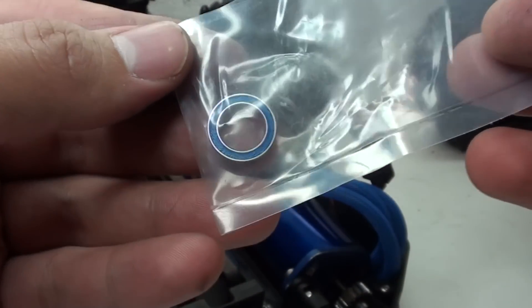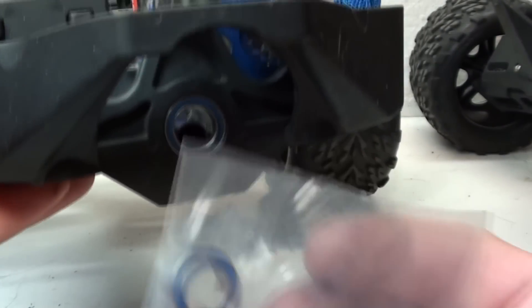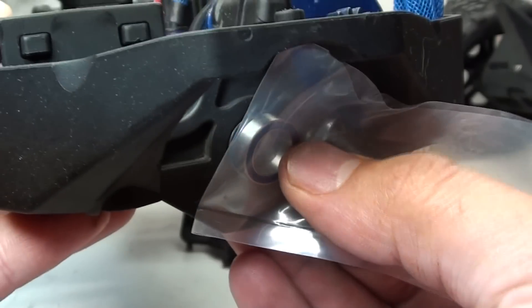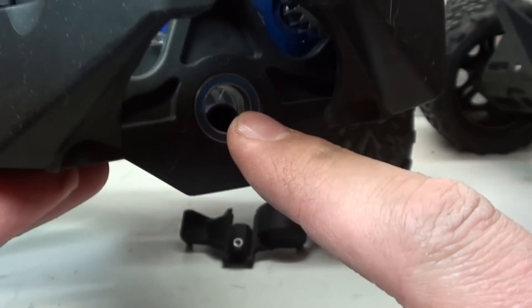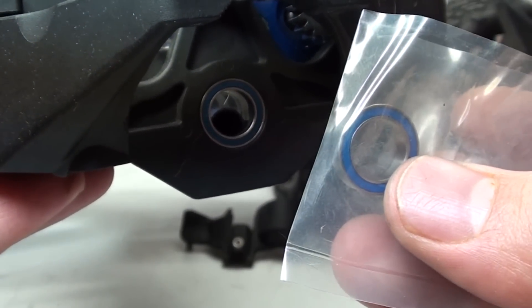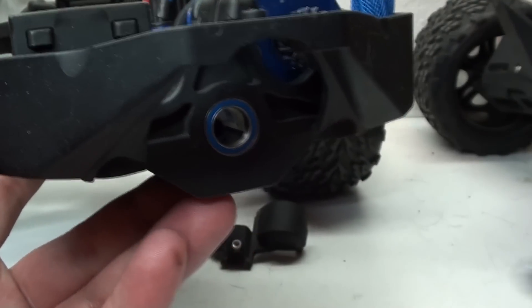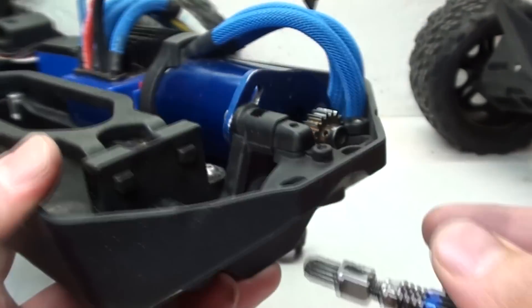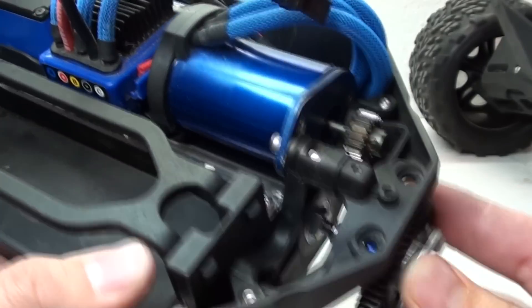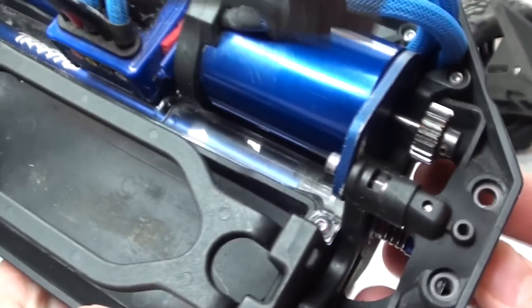They also include a bearing. This bearing is to replace the one that goes right there. However, it is the same exact size, but this bearing is old, used, and it grinds. So I'm going to go ahead and switch these two out. Very simple to install. Now I can go ahead and slide the whole slipper clutch back in, make sure it goes into the center driveline, and we should be good to go.